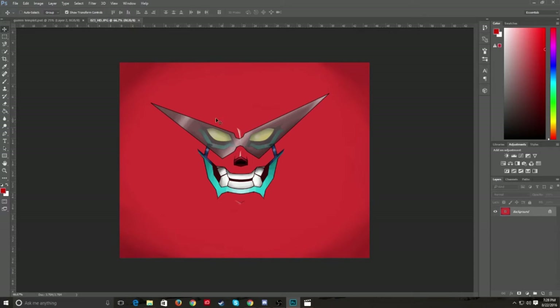First I grabbed a picture that I liked. I used this one here of Gurren from Gurren Lagann and I wanted to get his smile, so I cut that smile out and I actually made a template from it.